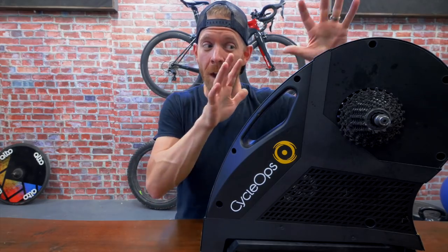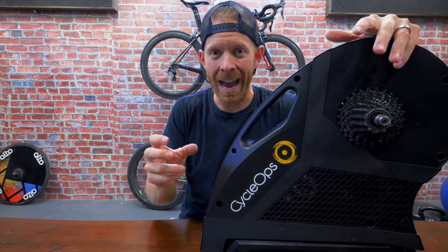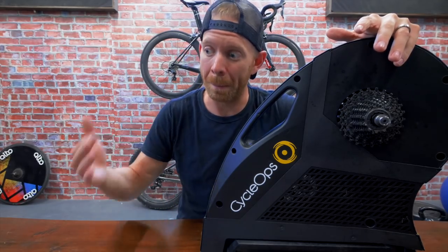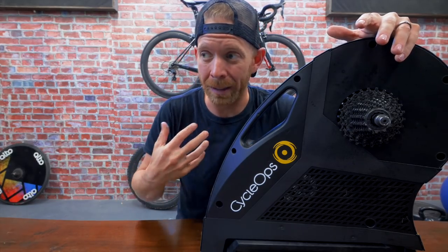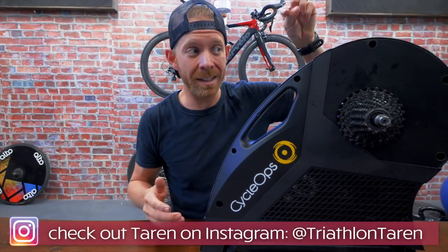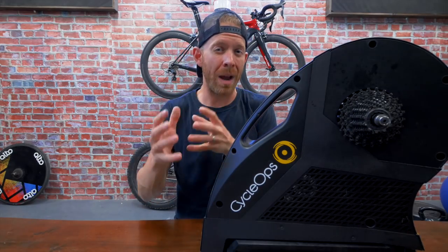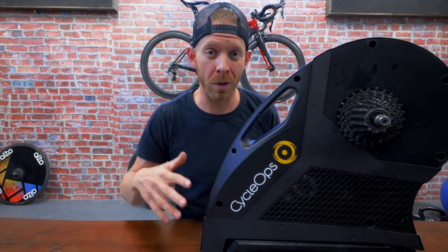In relation to motion in Zwift: the Tacx Neo apparently has a little bit of chatter — if you ride over cobblestones, you get some chatter. The Wahoo Kicker has been claiming since November that they're gonna come out with the Climb, but month after month they keep pushing it back — and I've actually just sold the Wahoo Kicker. Apparently Cyclops is going to have something that mounts to the front of your bike for motion in Zwift, and this is going to happen before Interbike in September.